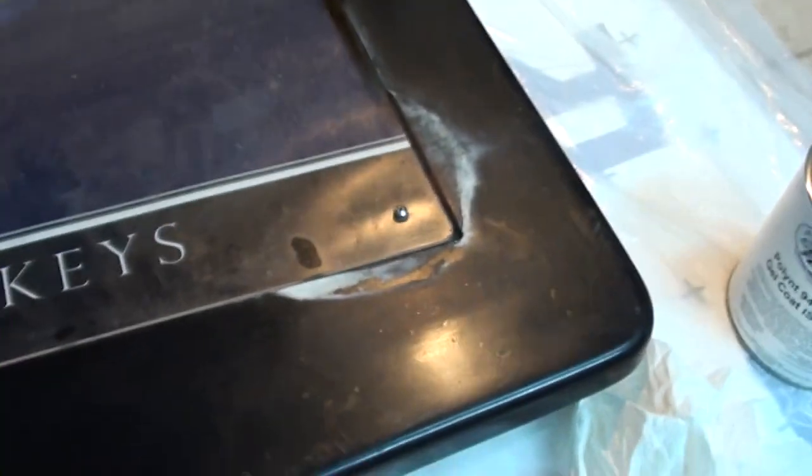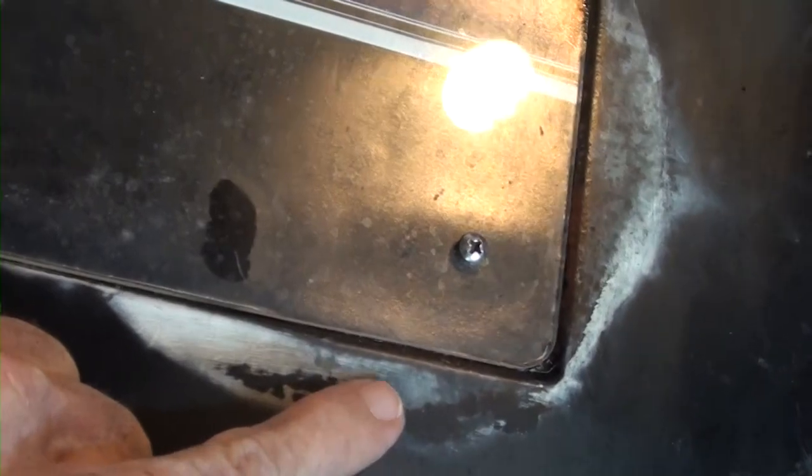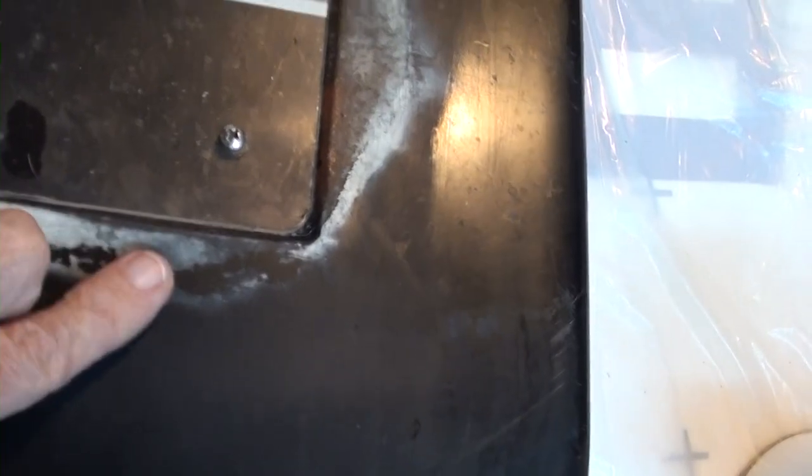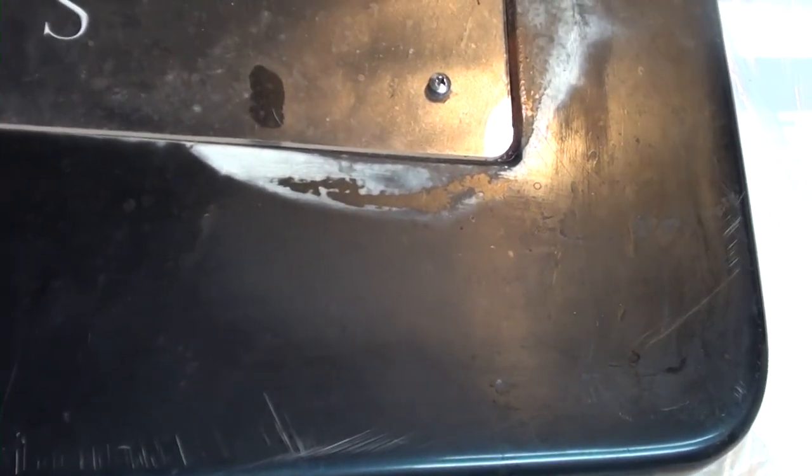There are a couple of possible ways to go with it. One would be to just sand it down through both of these layers to this black and see what it looks like. Was there some reason it was painted? Am I going to find Bondo or some other repair somewhere in here? I don't know.